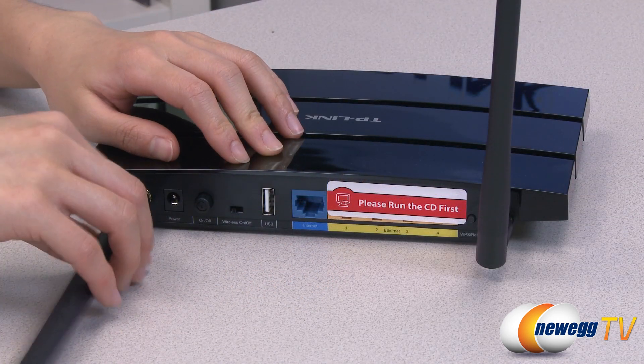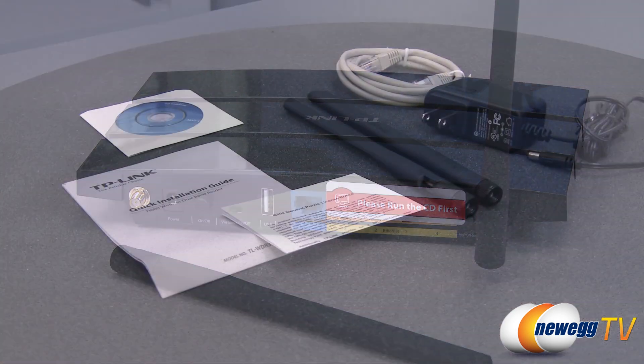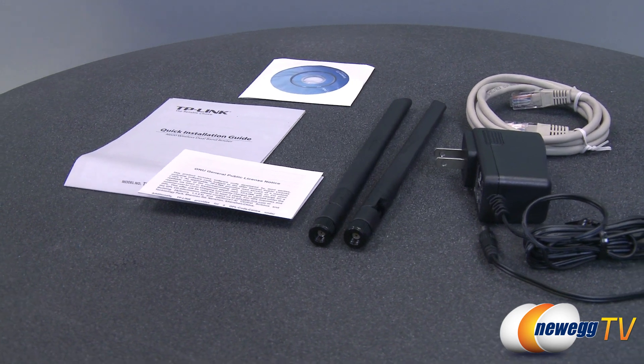External detachable antennas allow for better alignment and stronger antenna upgrades. Finally, by using the IP-based QoS, you can allocate bandwidth to devices. This ensures optimum utilization of bandwidth by controlling congestion and preventing bandwidth abuse.